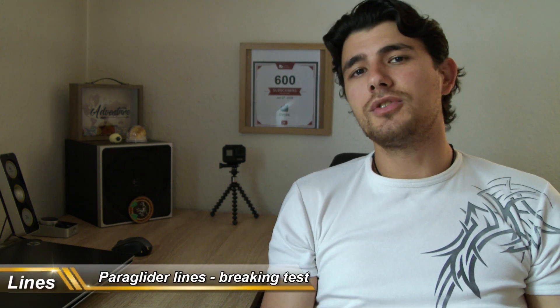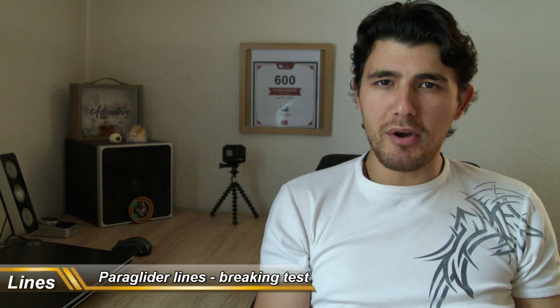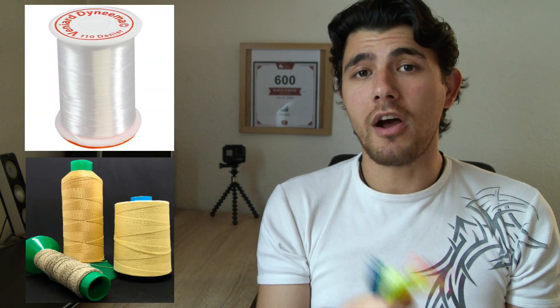Hey guys, thanks for tuning in. Today I am really excited to make this video because it involves a little experiment I've had in my mind for a while. My idea is to test the strength of these paragliding lines. They are made out of a material called Dyneema Spectra or Kevlar Aramid. These materials are used in military, outdoor activities, fishing industries, and as you can see, in paragliding sport.